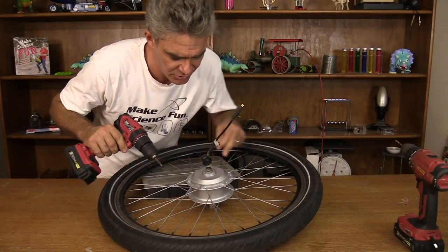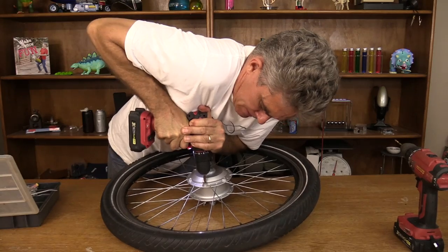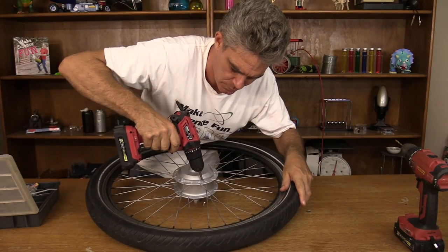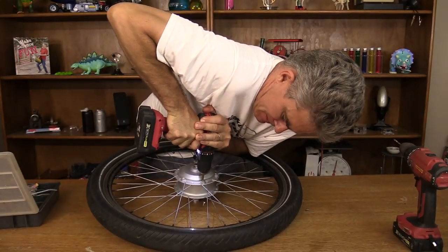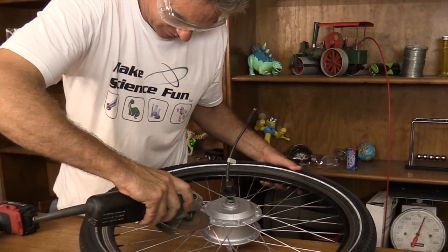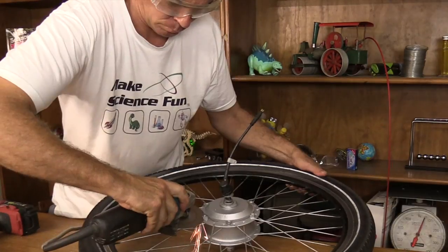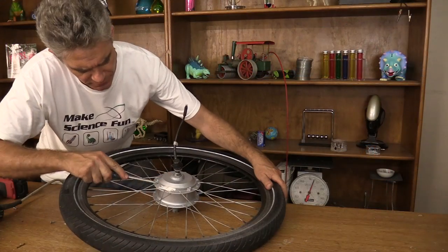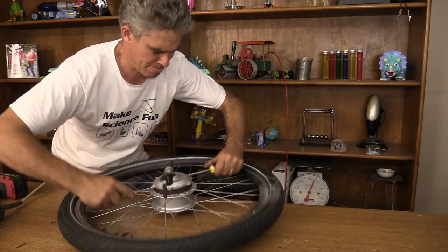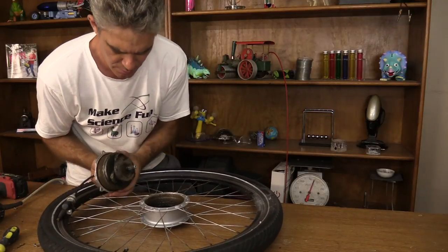First, I'm going to try and do it non-destructively. I'm going to try and undo these screws and see what happens. One left - come on. That one won't come out. I'm going to turn this off now. There we go.